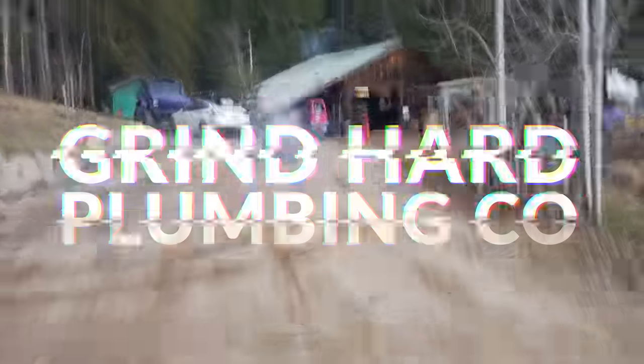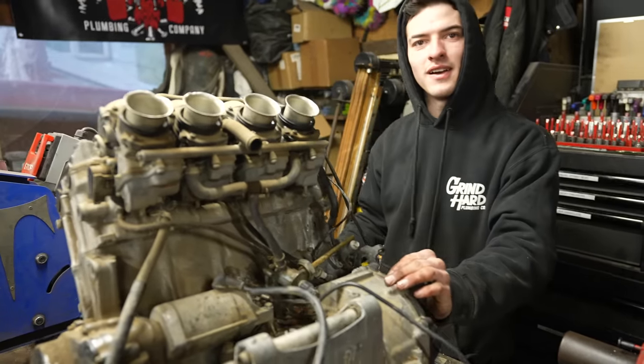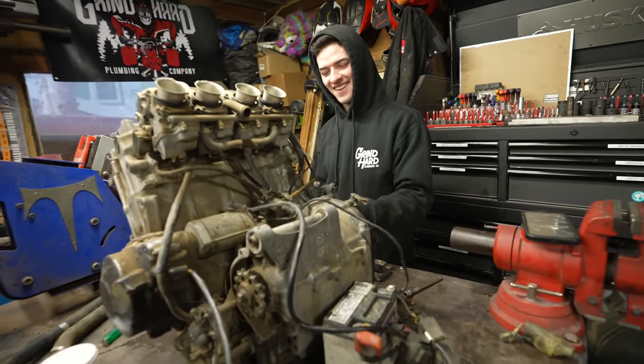Whoa, get out, get out! So water's coming out? Yeah, a little water's coming out the exhaust, but this thing is a beast. This thing's premium, so it's gonna definitely... It sounds like it!